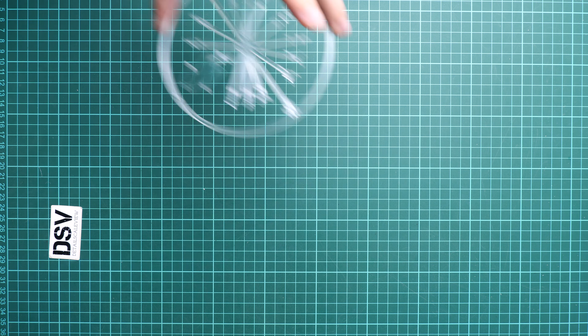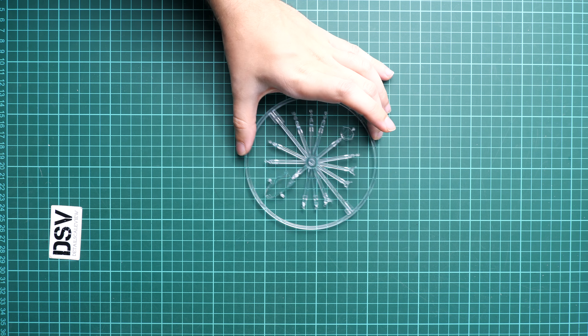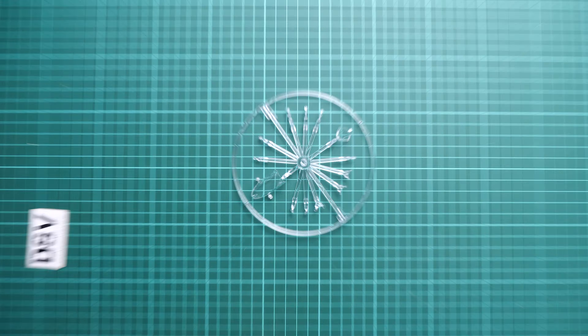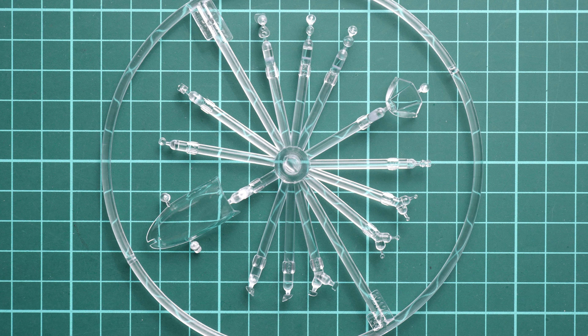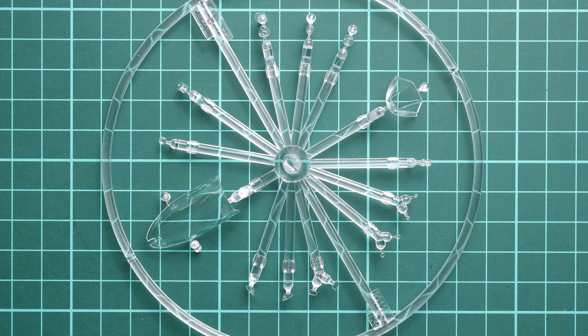Next we start with the clear plastic sprue, which is packed into a separate ziplock bag. We have a circular-shaped frame with all the clear parts for this aircraft — canopy parts, some position lights, and a gunsight. Molding quality seems to be really good, and as a limited edition, masks are included.